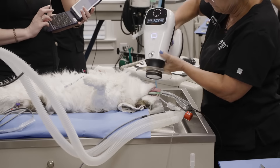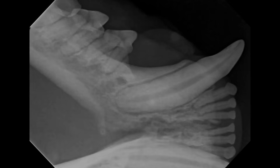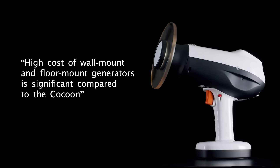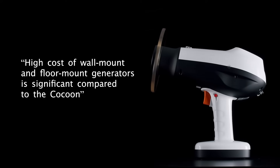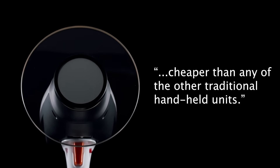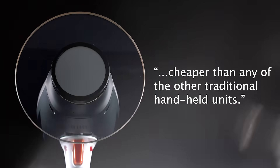One click and you're done. You point, you shoot, and your image is generated immediately. The high cost of wall mount and floor mount generators is significant compared to the Cocoon, and the Cocoon is also relatively cheaper than any of the other traditional handheld units.